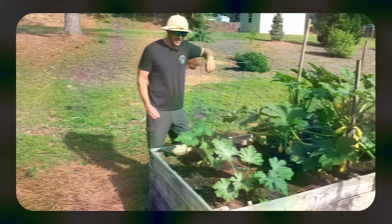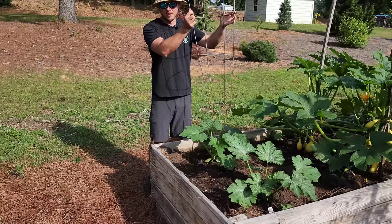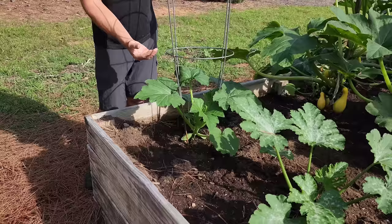This zucchini and squash plant is at a really good stage to go ahead and start staking, and there are a couple of ways I really like to do it. The first way is with a tomato cage — when they're small like this you can easily go up over the plant and start to push down without severing any stems or limbs, then push that down. The squash will then grow up through and you can let the leaves go up over the sides.